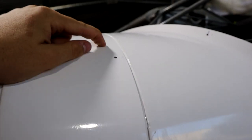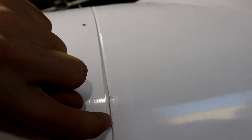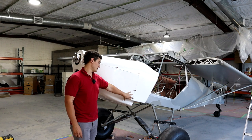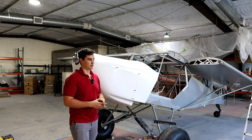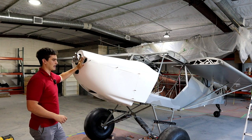The boot cowl attaches to the firewall with cam locks — I'm using number 30 clicos to hold them in place and will install the actual cam locks later. There's a gap I'm going to fill in since the mold edges are pretty chunky, so I'll smooth all that out for nice clean lines. Getting this all in place is actually really complicated because you have a lot of parts you're trying to line up all at once.